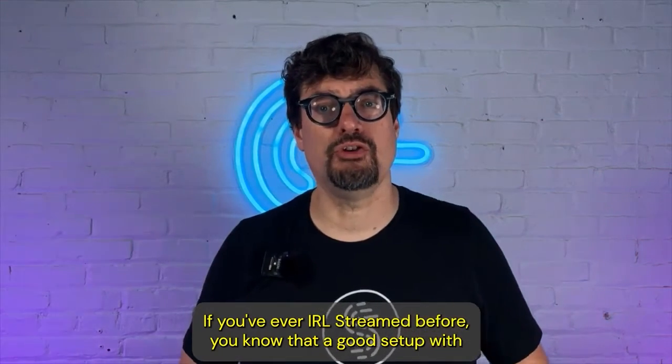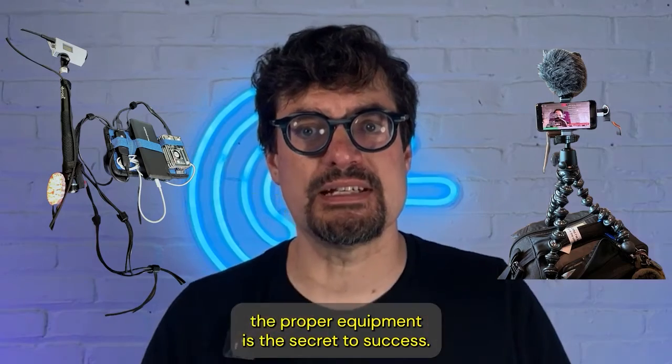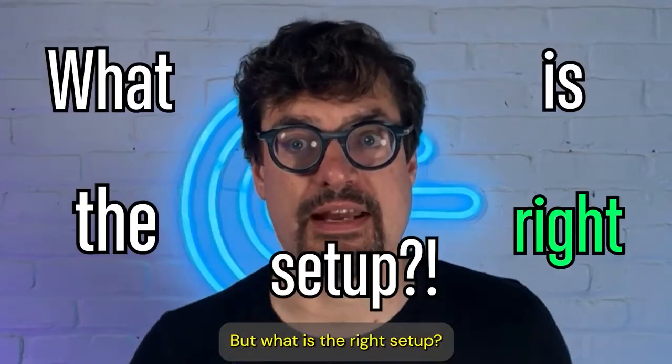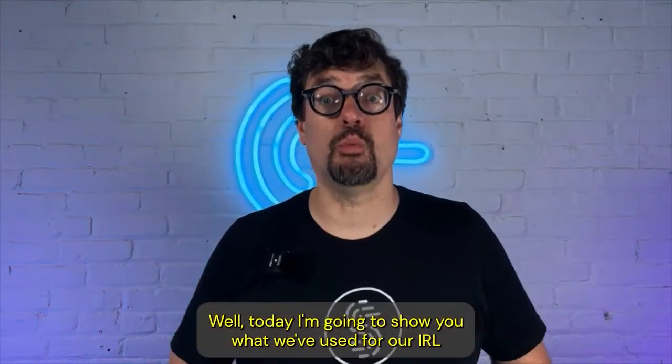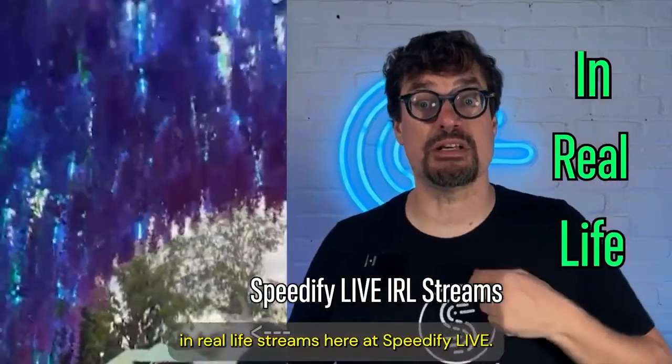If you've ever IRL streamed before, you know that a good setup with the proper equipment is the secret to success. But what is the right setup? Today I'm going to show you what we've used for our IRL, in real life, streams here at Speedify Live.